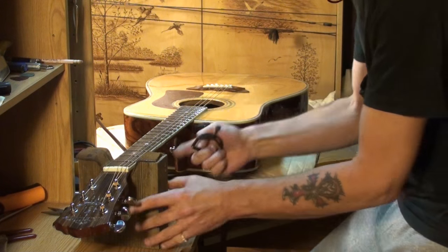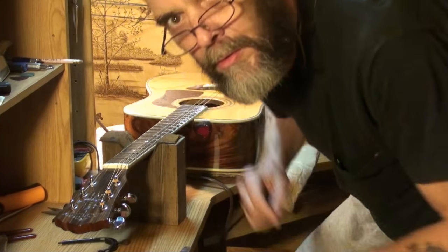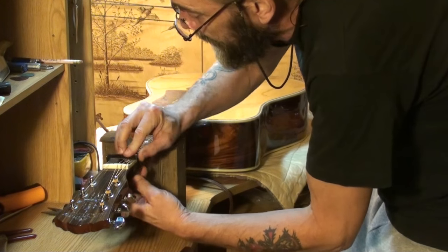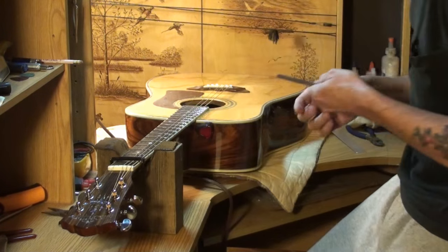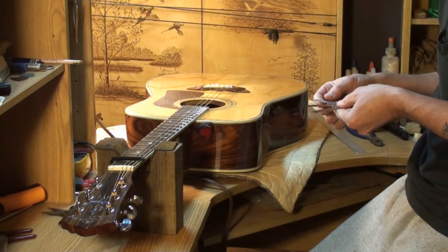Now I need to check the neck relief again. As I said before, you've got to check the neck relief many, many times. That probably won't be enough, because all that stuff can change. You've got to really keep an eye on it until the setup is complete. Once it settles down for a day or two, it'll probably stay the same for a very long time.